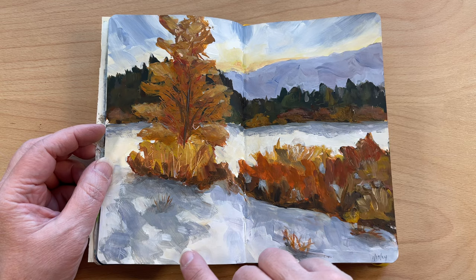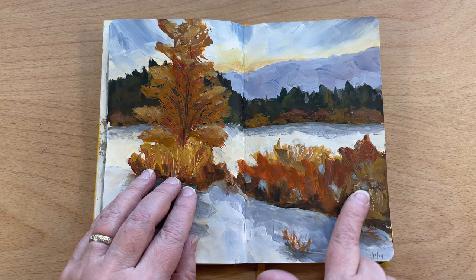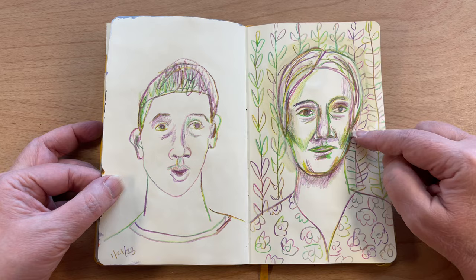There's a nice flow in this because the shadow sort of brings you up to the tree. These brush strokes keep you in the painting — they bring you back into the painting. And then this line brings you back around to the trees, so you sort of do this full circle while you're looking around the painting. These are the multicolored pencils again — they really are quite fun to work with.